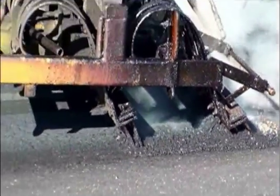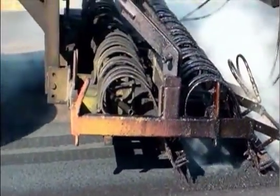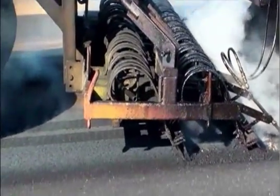The liquid dripping from the spray bar is an asphalt rejuvenator designed to help restore the flexibility of the asphalt.